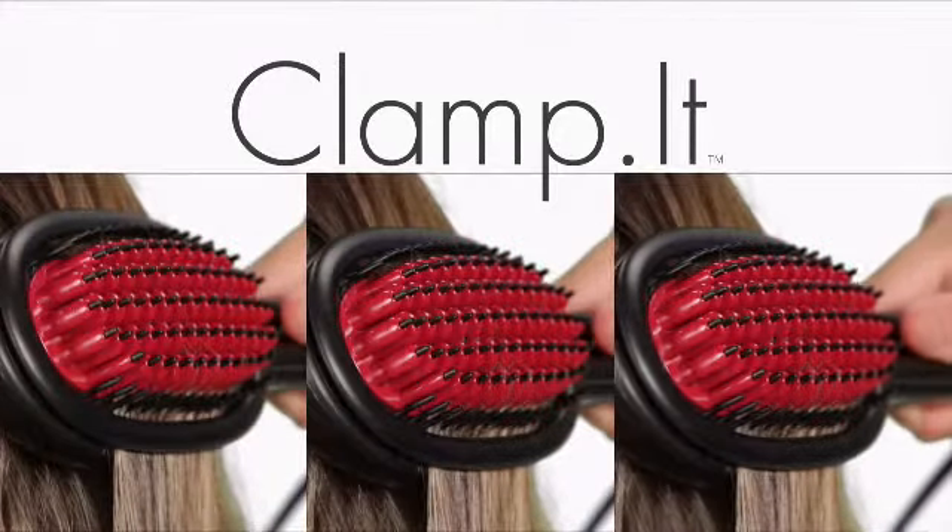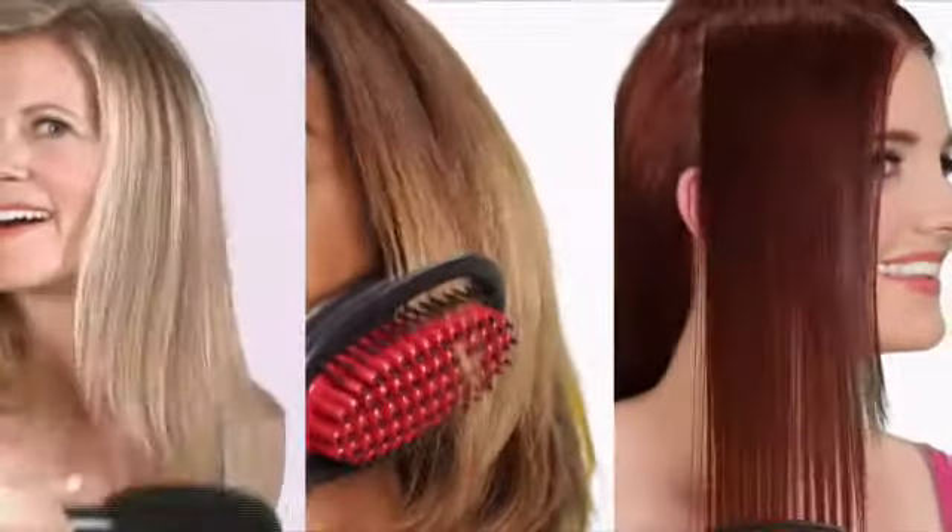Just clamp, clamp, clamp your way to fast, fabulous, and frizz-free hair.